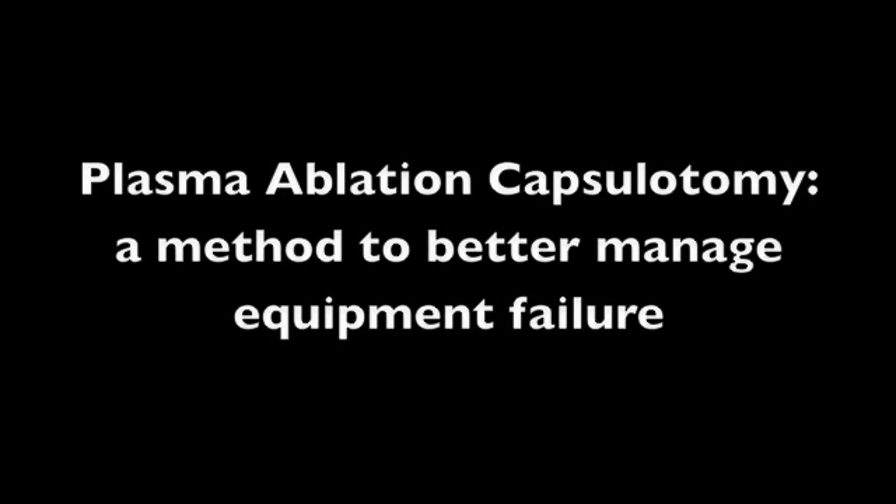Today I'm going to show you an interesting case. I'm going to drag you into the operating room and show you a day when I had equipment failure with my FACO machine, and show you how plasma ablation capsulotomy employing the Fugoplasma blade really saved the day.